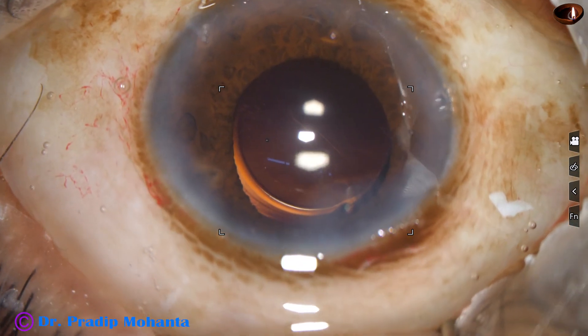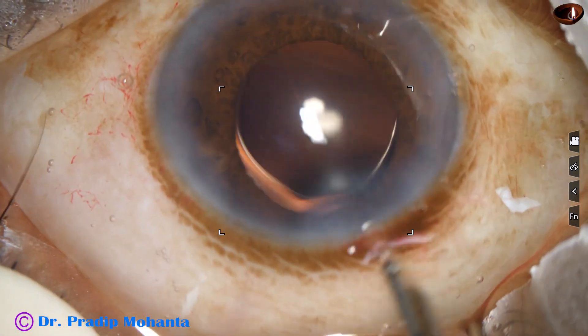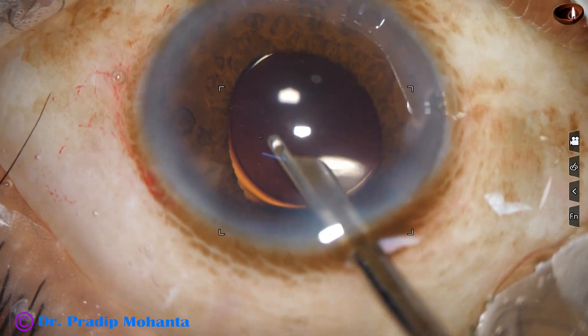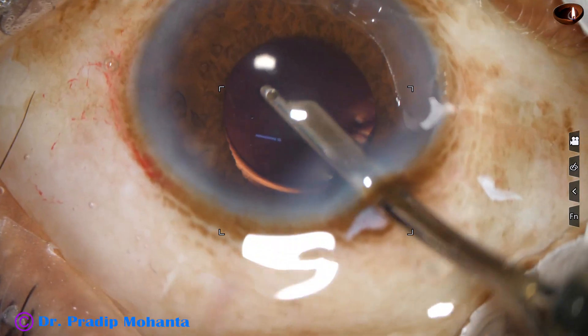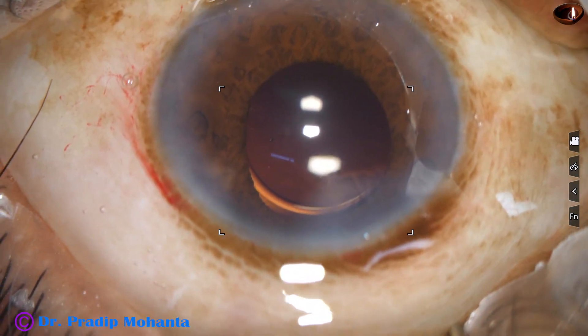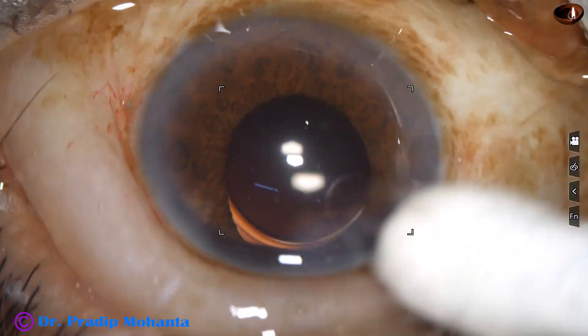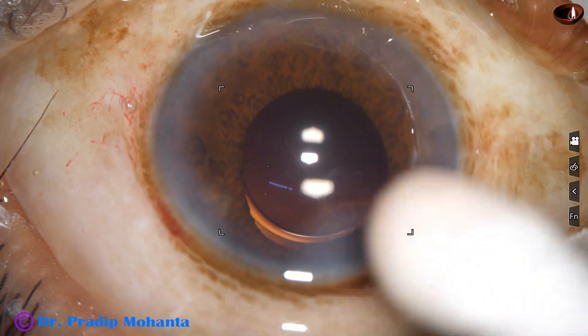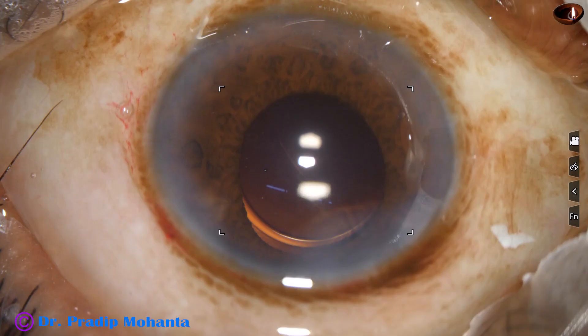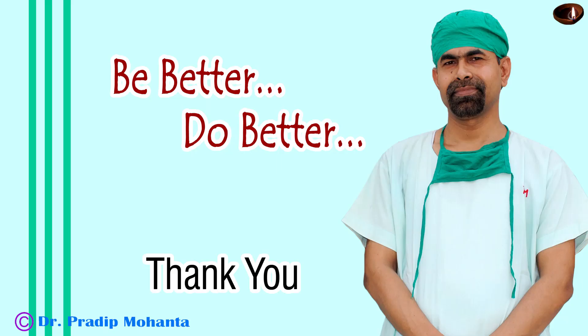The main wound has been constructed in such a way that it does not require any hydration to close. This is the final lavage of the anterior chamber to reduce the incidence of TASS. The anterior chamber is nicely formed. Integrity of all wounds is checked with a cotton-tipped applicator. A few drops of moxifloxacin are applied over the cornea and the case is concluded. Thank you very much for your attention. Hope this video will help you in developing your surgical skills. Be a great surgeon and serve your patients with love, respect, empathy, and great surgical competence.